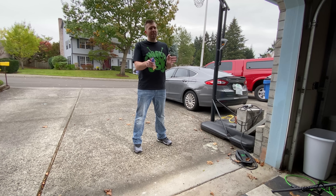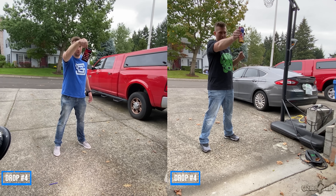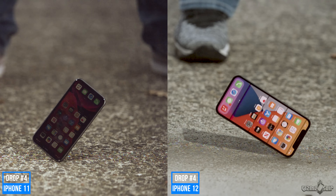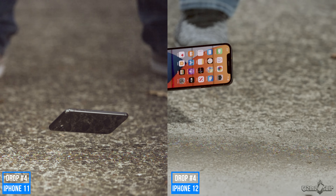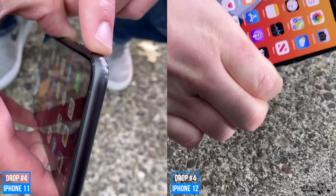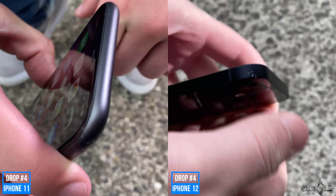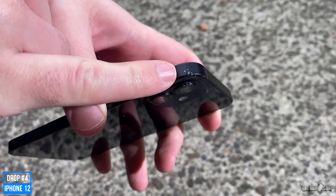Three successful drops on the bottom so far. Time to drop it on the top — three, two, one. Checking it out. Impact point: top right corner. It kind of flipped around and hit that corner. Definitely noticeable, especially on the black. I bet if this was the silver one, it probably would not be as visible.